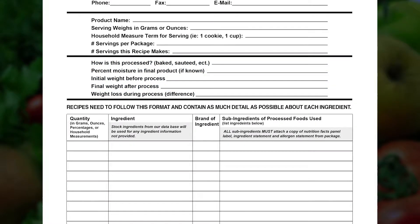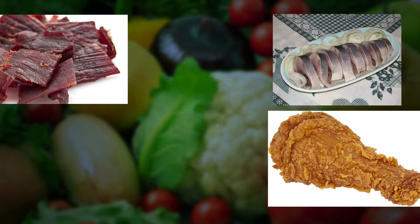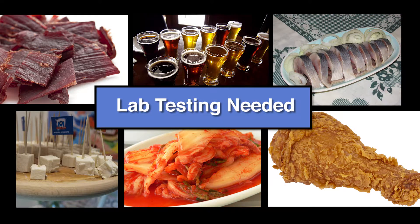The third portion of the recipe template is where you will provide the way in which your product is processed — for example, baked, blended, or sautéed. Keep in mind that if your product is a jerky product, or if it is fried, marinated, fermented, brewed, or brined, this will need lab testing.